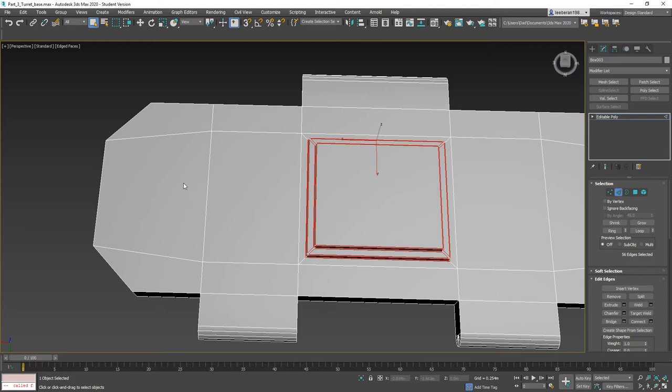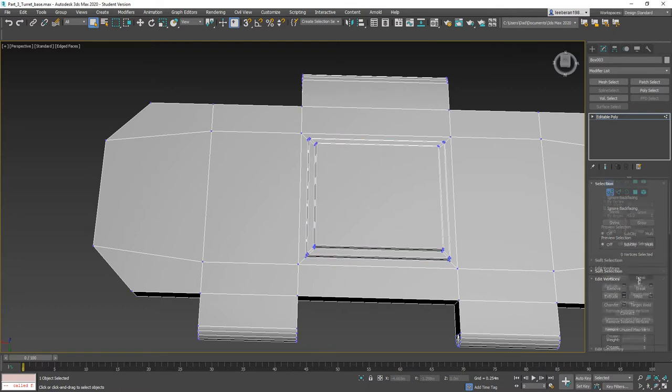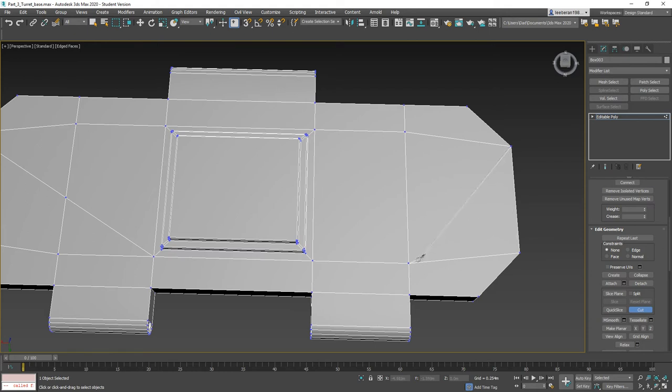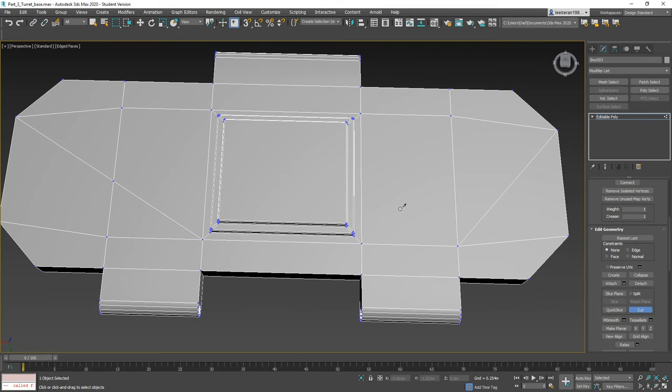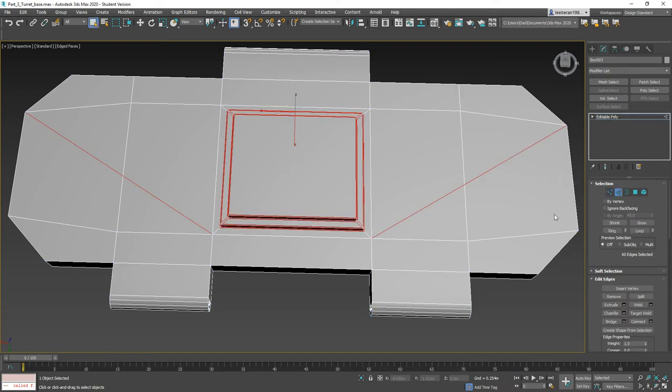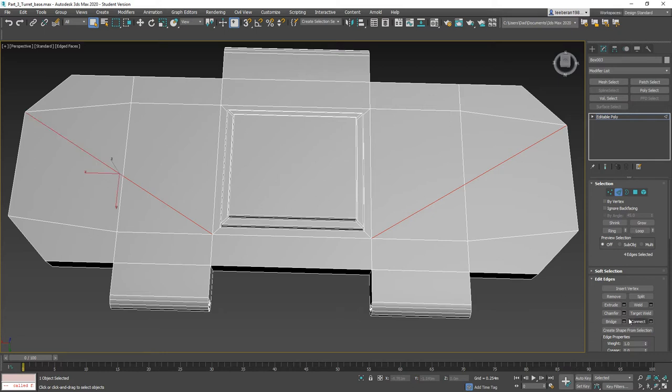Now we need to add detail over here. We could do another box or cut in some edges — I want to cut in edges. Let's click our vert selection tool and hit Cut. I'll anchor these the best I can, starting from here and tying it down to here, then from here bringing it down to here. Now I'll select this edge, this edge, this edge, and this edge, and go ahead and chamfer.